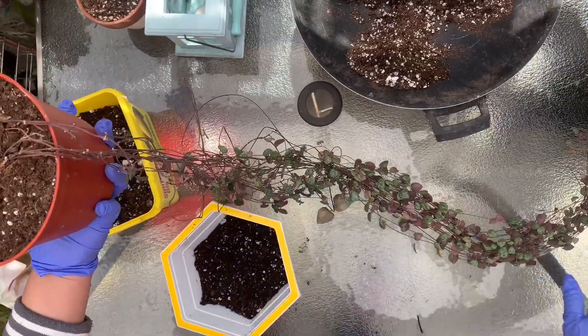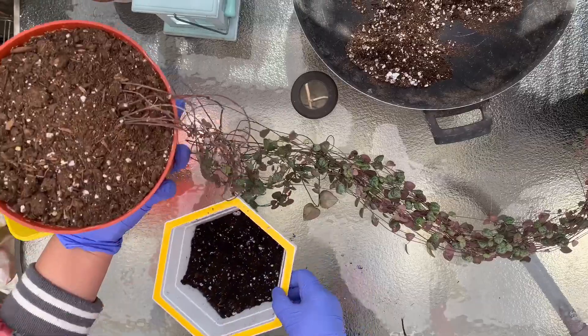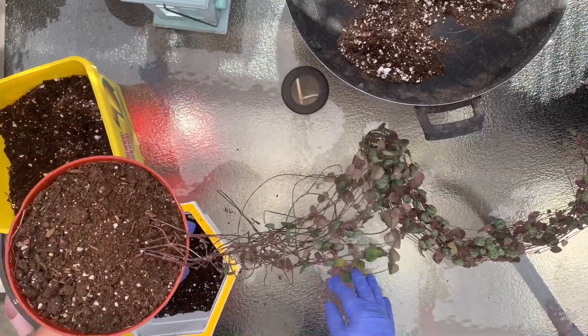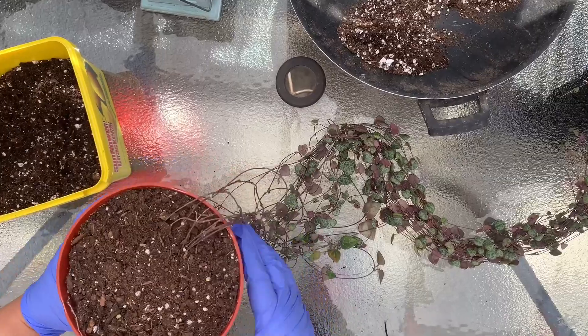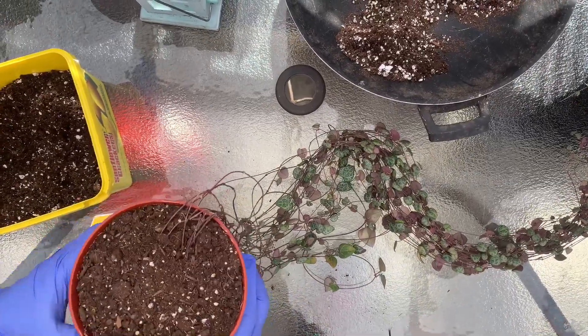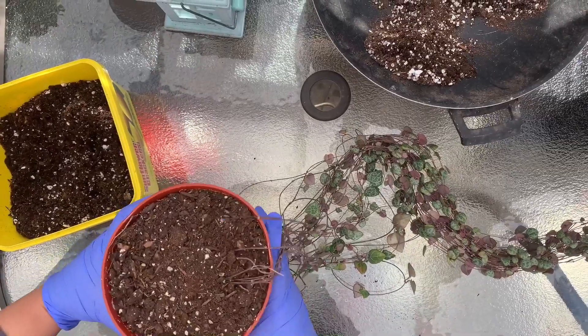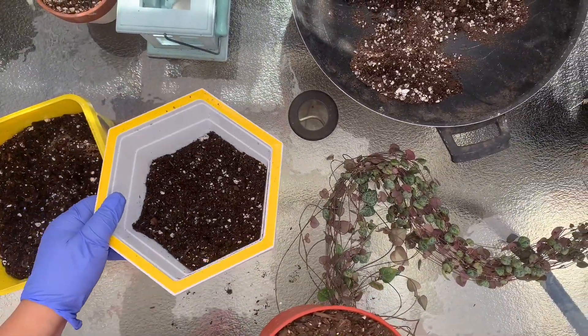Right now the leaves look healthy, so I'm keeping this long — I won't be cutting the stems yet. Also, when I have enough time, I'll untangle the stems. But for now, I'll take care of the roots by repotting them and adding new soil. This pot is an inch wider and taller.